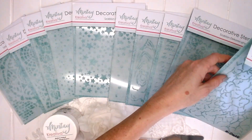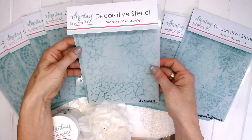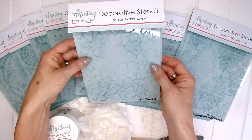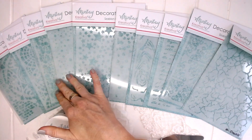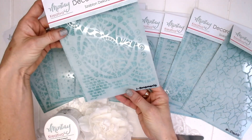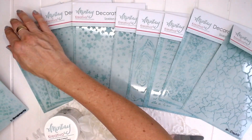Each of these stencils measures six by eight inches, so it will be perfect for the Mintay Chippy Albums. I'm going to take you through each one of the designs so you can get a close look at all of them. This is the first stencil — it is Ornaments. I've written a little mark down the bottom so that I know the name of each of the stencils.